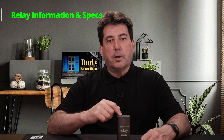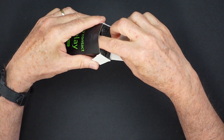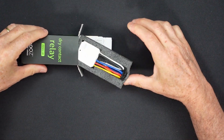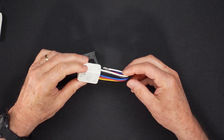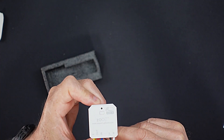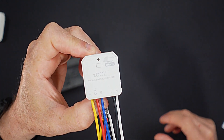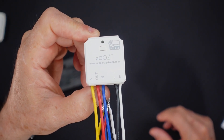This Zeus relay is perfect if you prefer to keep your current style wall switches, but you would still like to make them smart while keeping the ability to operate the switches manually. You simply install this relay behind your existing on-off switches to make them smart. Just make sure that the switch you intend to automate is not a dimmer switch — that type of switch will require a dimmer relay. Only simple mechanical switches can be automated using this relay. This relay can also be used as a momentary switch in a garage door application.